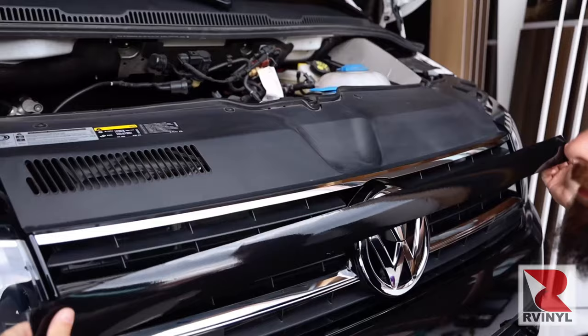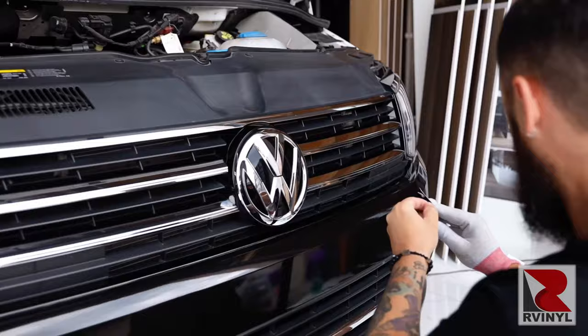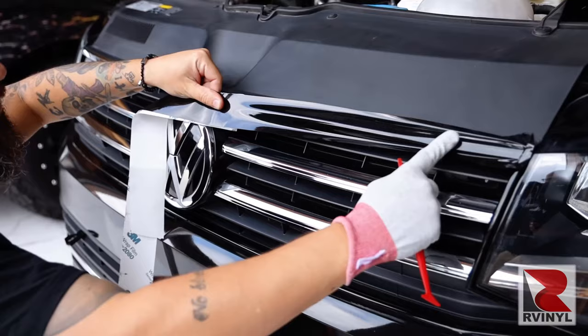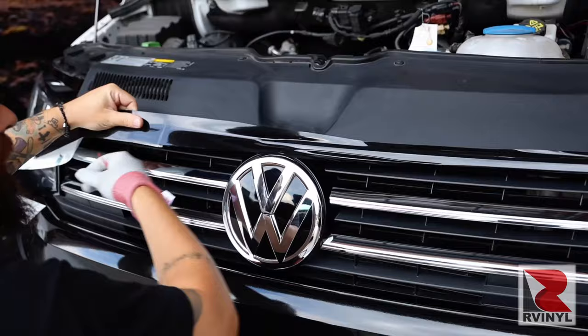Make sure it fits left to right and you have enough material top to bottom. Put on the application glove, make sure there's a fresh buffer on the squeegee, then release the liner and pull it about two inches away. Lock it on one side — this is called a hinge. Release the liner about a foot, make sure it's even left to right, then squeegee it onto the surface. Release the liner again, make sure the material is nice and flat, squeegee it onto the surface, and repeat the steps all the way to the end.